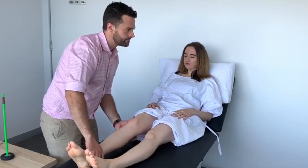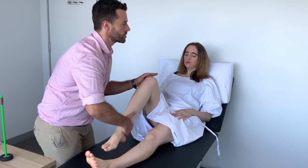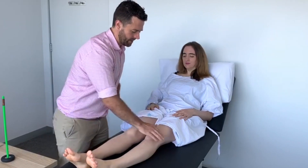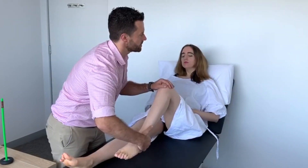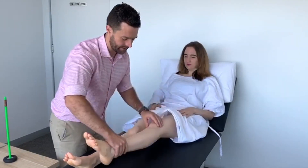Now bend this knee for me. I want you to pull your heel towards your buttocks — pull real strong. Excellent. Now kick away. Very good. Now same here — bend this knee, pull the heel towards your buttocks and then kick away. Excellent. Now let it go.